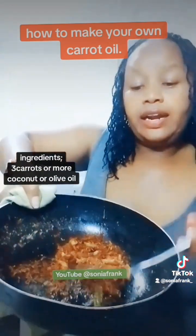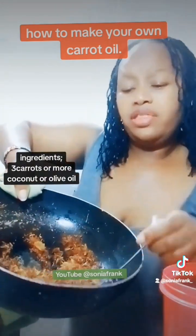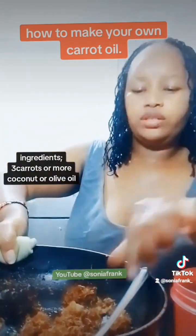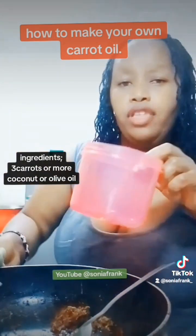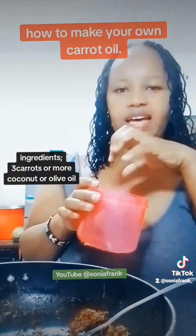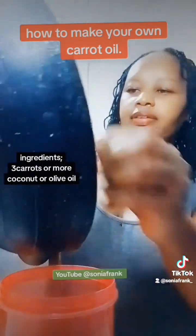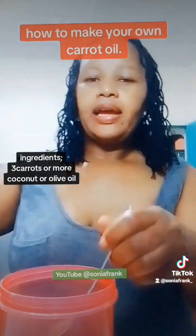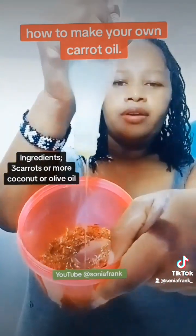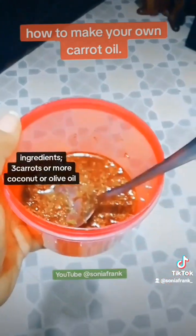We shall let it cool down, then put it in this container — everything, including the carrots. The fried carrots smell so nice, like you could eat it! Let it sit for about 12 hours with the carrots inside so it can draw out all the nutrients we need. You can add more oil to top up and cover the carrots.